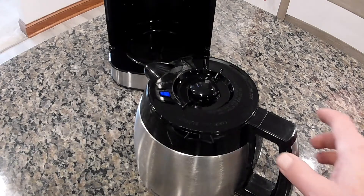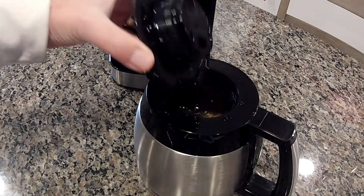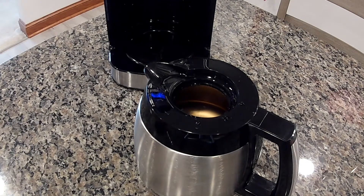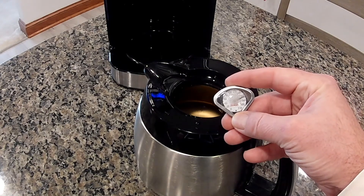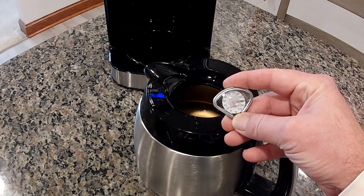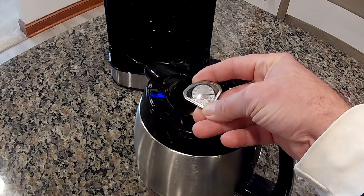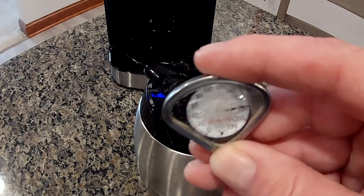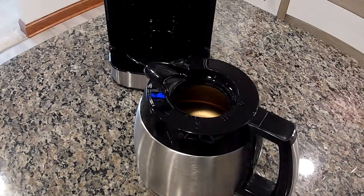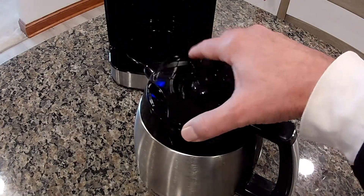That was the tone saying the coffee is done. To open up the carafe, you turn this and the lid comes off. I'll put in my thermometer — it's at 160, 180 — I would say about 185 degrees. It cools off fast when I pull it out of the carafe, but 185 degrees is very hot for a home coffee pot.